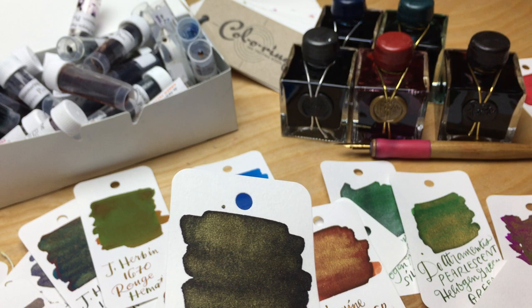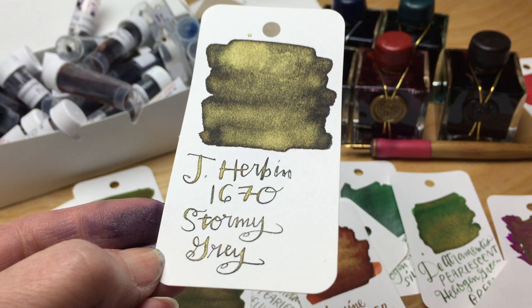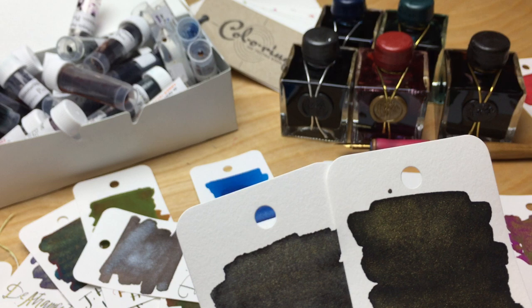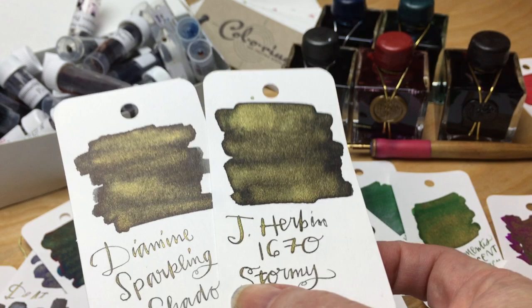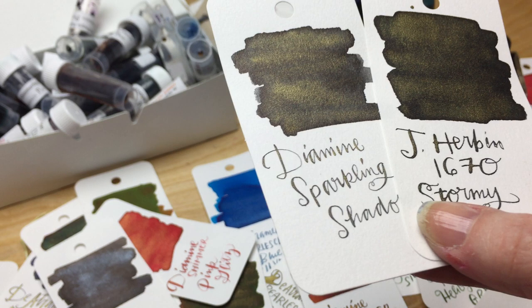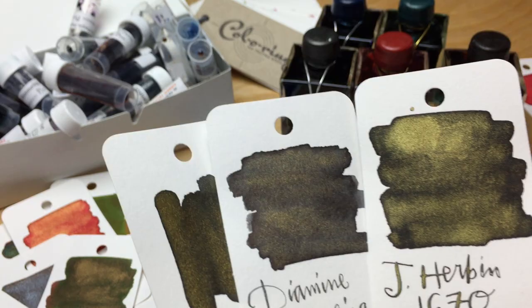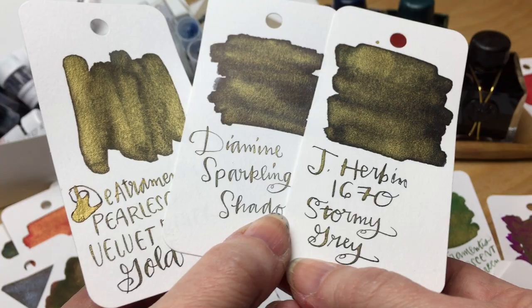And then Stormy Gray — sort of a gray with a golden sparkle. Boy, is it sparkly — this one came out really nice. So when you put this one next to the other gold gray sparkles — the Diamine sparkling shadows — they're pretty comparable. You know, if you have to choose, the J. Herban does come in a pretty bottle. They're all going to clog your pens — pick your poison.